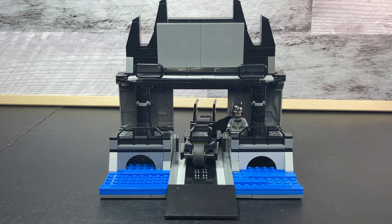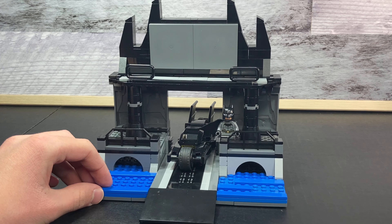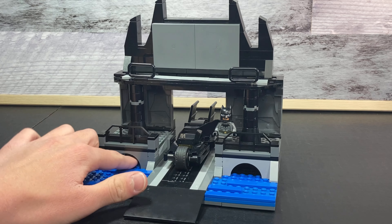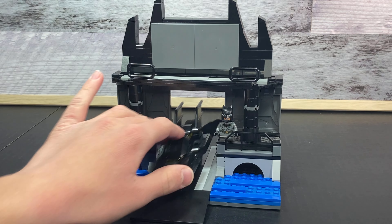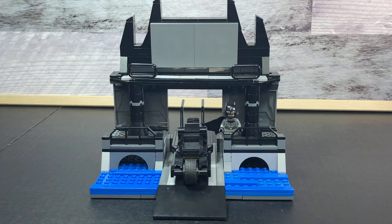Hello everyone and welcome to the Batcave. Today I'll be showing you my custom Lego Batcomputer MOC, which is really cool. It comes complete with a little sewage drain area, the Batcycle, Batman, and of course the Batcomputer.